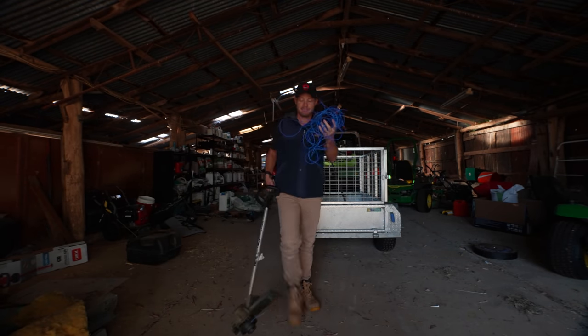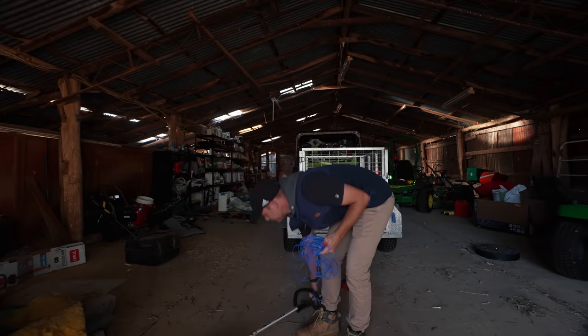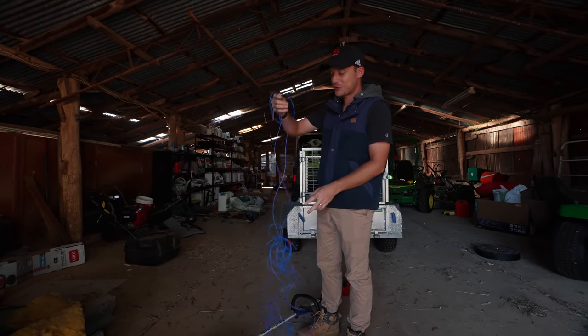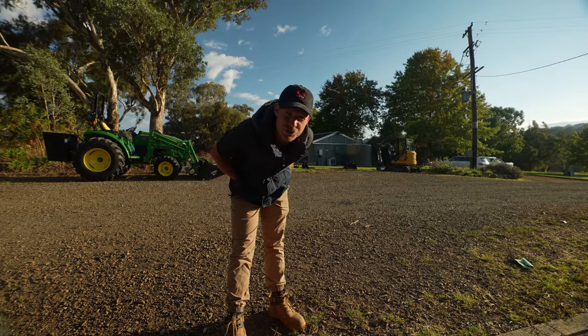Look at my whippy cord man — Schnitty got into the container and let loose on it. Yo mate, what's up, welcome to another lawn tip vid.